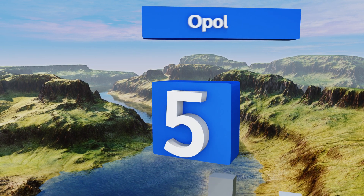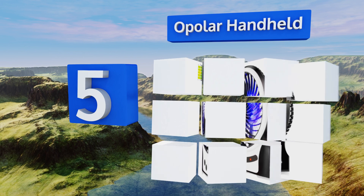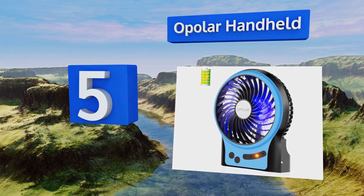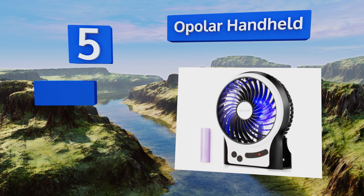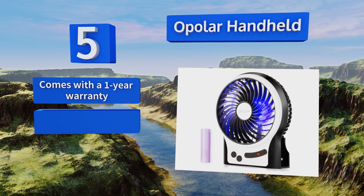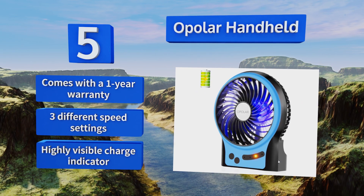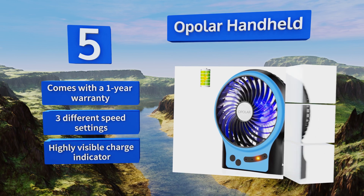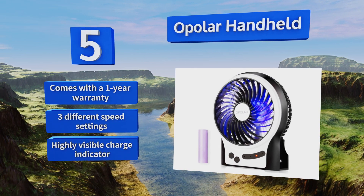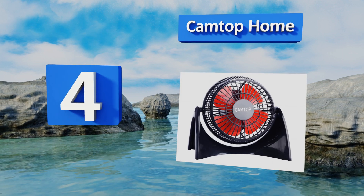At number five, a reliable model that's deceptively potent, the Opola Handheld utilizes a brushless motor that keeps chugging away day after day. It's constructed with convenient internal and side lights that allow you to operate it in the dark or use it as a flashlight. It comes with a one-year warranty, three different speed settings, and a highly visible charge indicator.